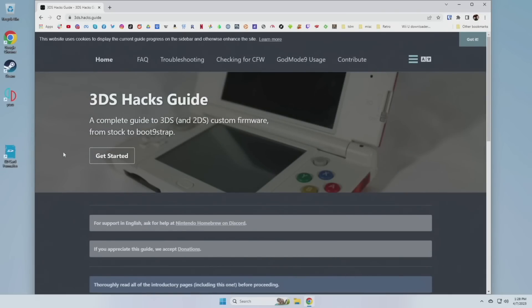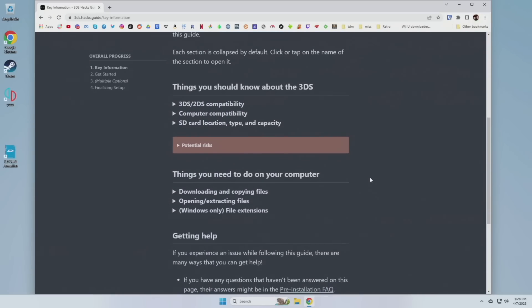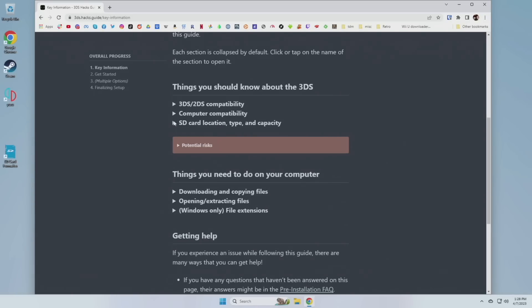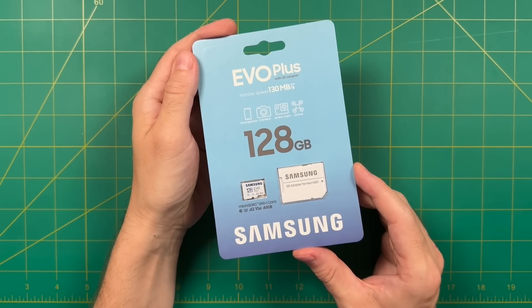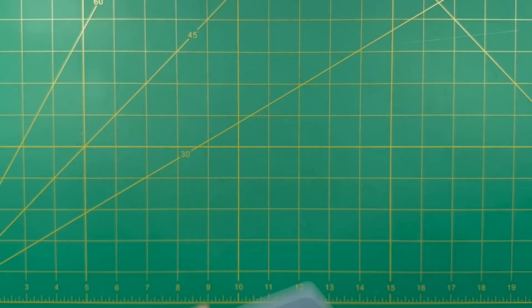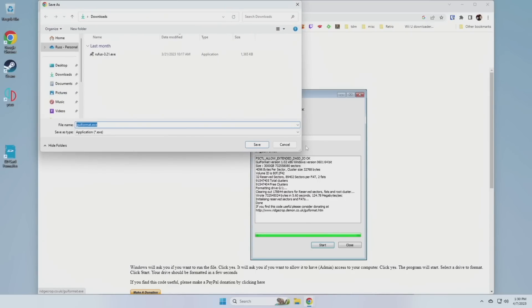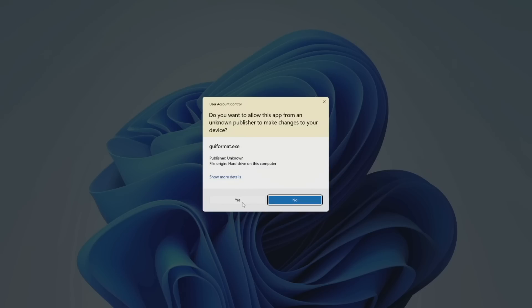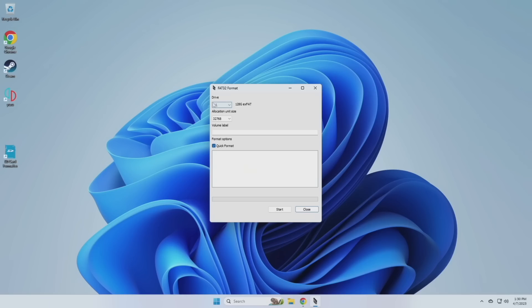As we run through this process I'm going to consult the written guide several times. On their first page it'll show you that every 3DS model is going to work with this guide, and it'll talk about different computers and SD cards. If you're going to use a card that's over 32 gigs, you need to format it to FAT32. To do this, use an app called GUI Format — I'll have it linked below. Download the app, open it up, make sure it's pointing to the drive associated with your SD card and not an actual hard drive, close all other windows, and press Start. It'll ask if you really want to do this — say yes. After that the SD card is ready to go.